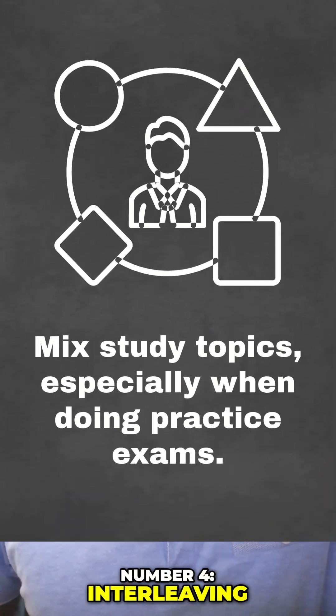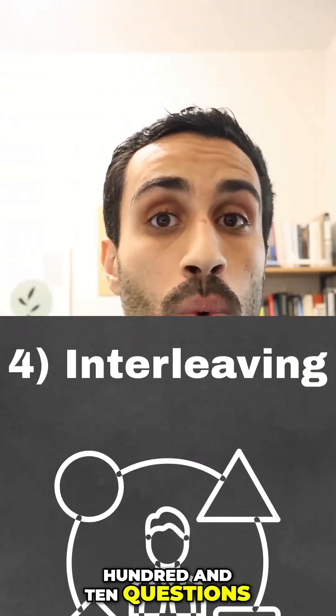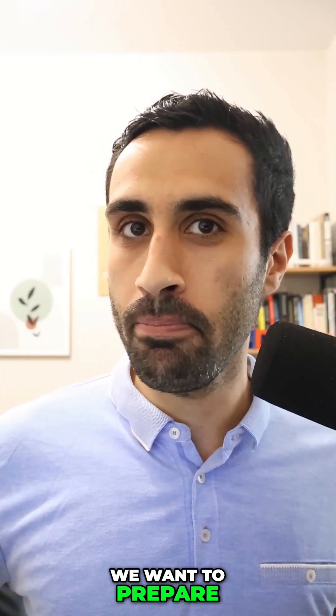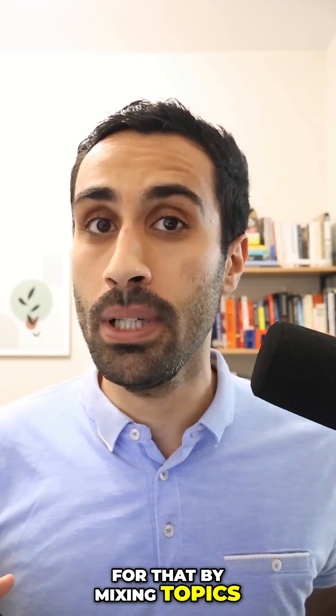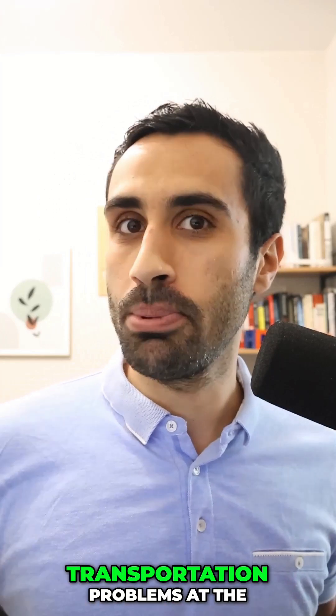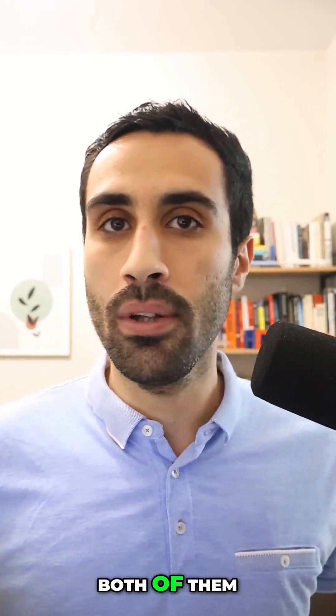Number four, interleaving. Very important for the FE exam because it tests us on 110 questions for all the topics at once. Therefore, we want to prepare for that by mixing topics. For example, you want to do statics problems along with transportation problems at the same time to interleave both of them.